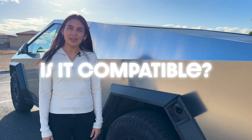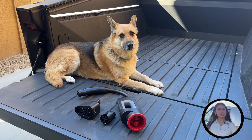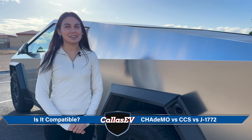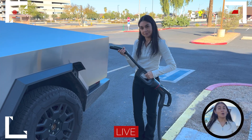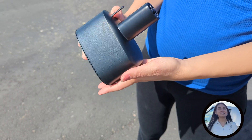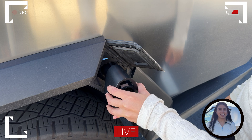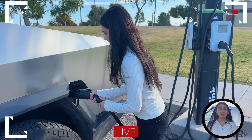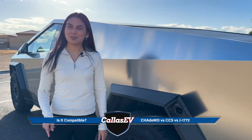Welcome to our one-time segment of 'Is It Compatible?' — the game show that no one asked for — showcasing three charging adapters that may or may not be compatible with the Cybertruck. Our contestants include the CHAdeMO adapter, the CCS adapter, and the first-generation J1772 adapter. The CHAdeMO adapter was first made available for Model S and X users, and in 2019 it became compatible for the Model 3, but it's not compatible with the Cybertruck. Next up is the CCS adapter — and the adapter doesn't even fit. Sorry, you'll have to stick to NACS. The last contestant is the older version of the J1772 adapter — and it's working! Great news, you'll be able to use that adapter that's been sitting on your old Tesla.